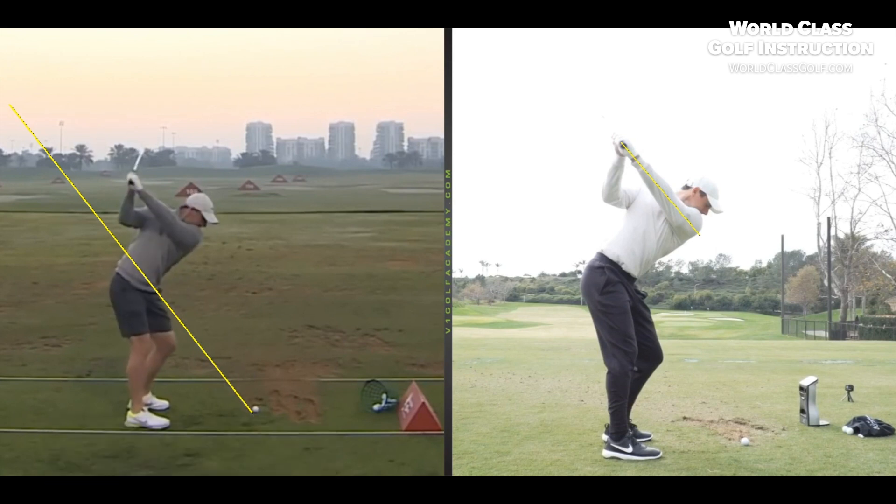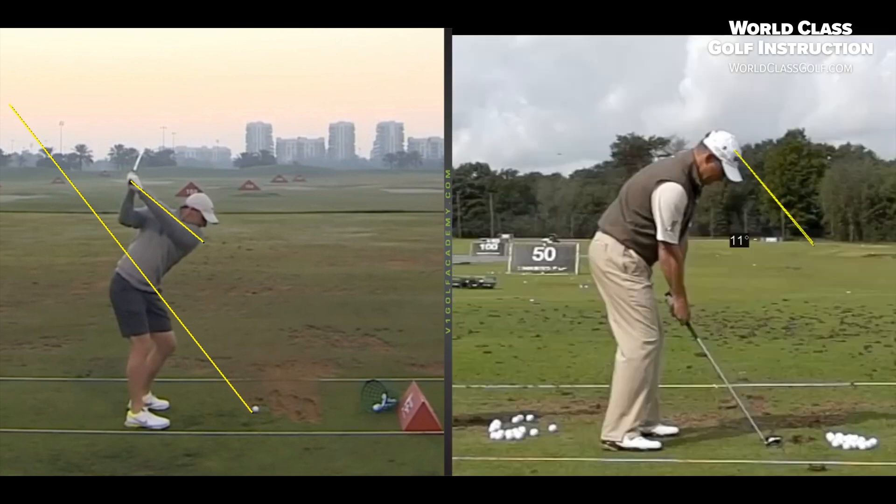When we get up to the top of the swing we draw a line — have a look at this 40-degree lead arm position. Around 12 months ago we were seeing it up around 50 degrees, so a lot higher. This position is where he can get his arms to collect with his body and get his timing. I think we're going to see some fantastic results coming up from Rory McIlroy.